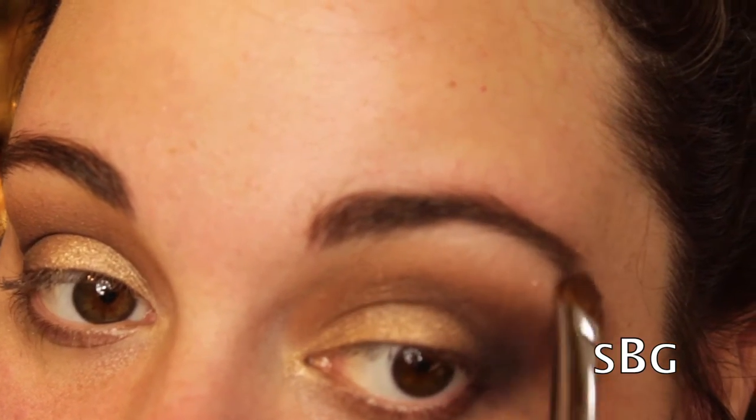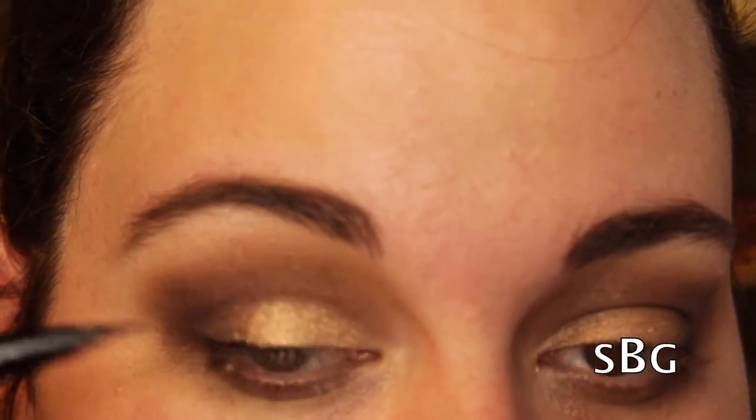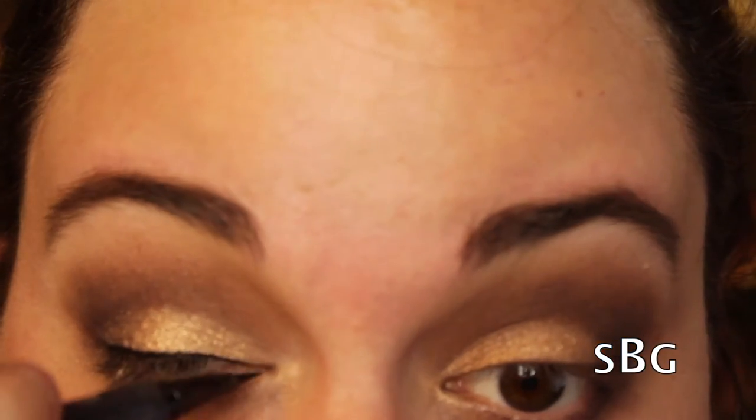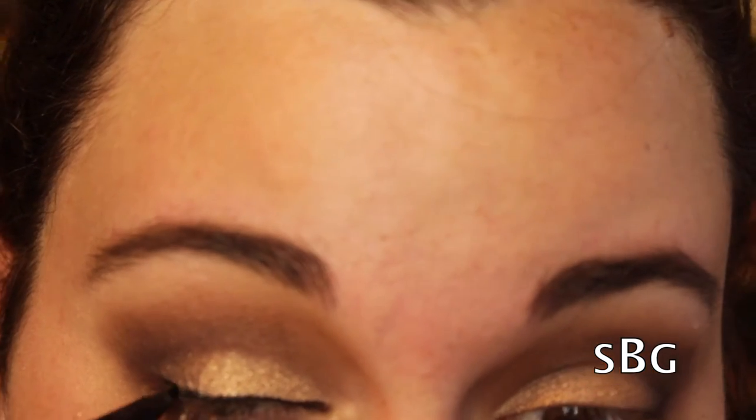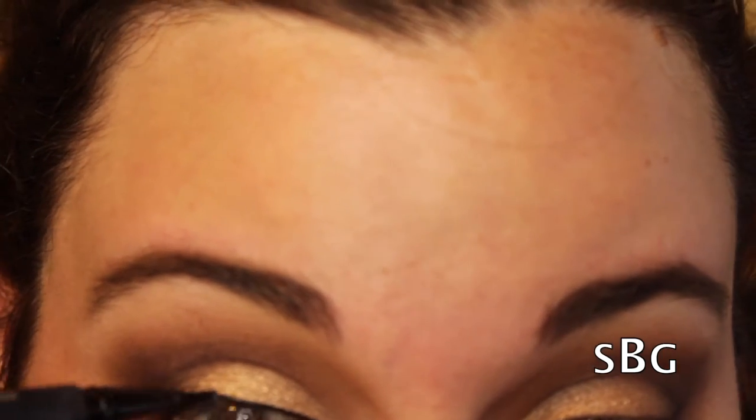Now I'm taking Blonde from the Urban Decay palette and using that as my highlight color. Then I'm placing a thick line of liquid eyeliner from Kat Von D in the color Trooper all over my top lid.